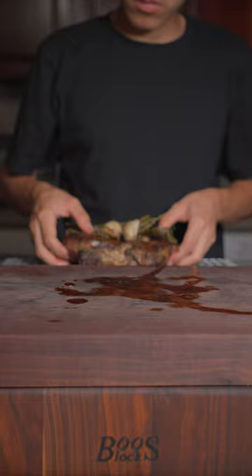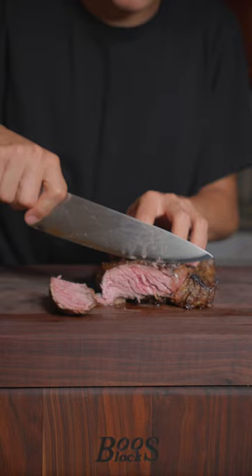And after a good rest, we'll slice into it to get that perfect medium rare. And enjoy. This is absolutely delicious.